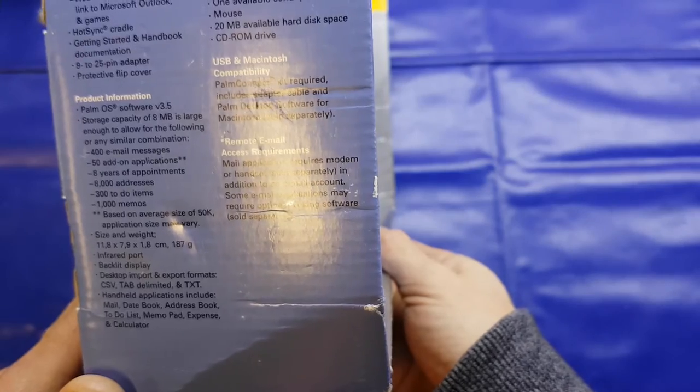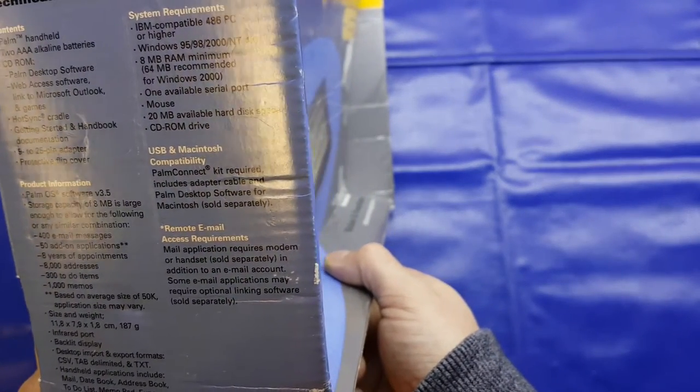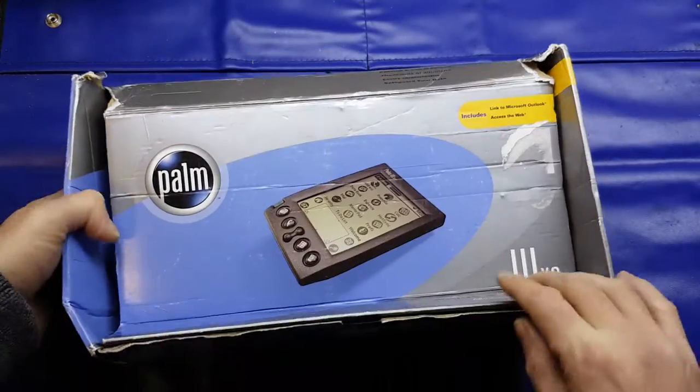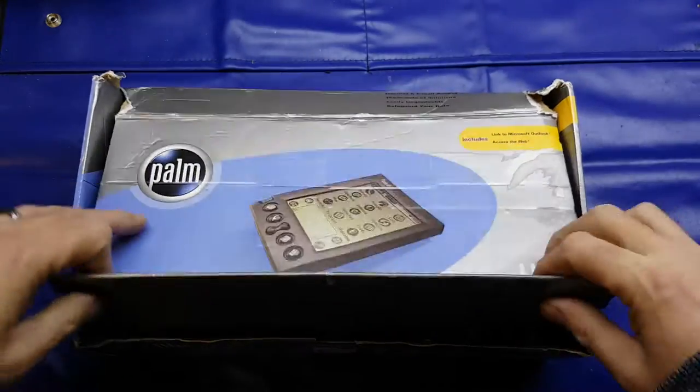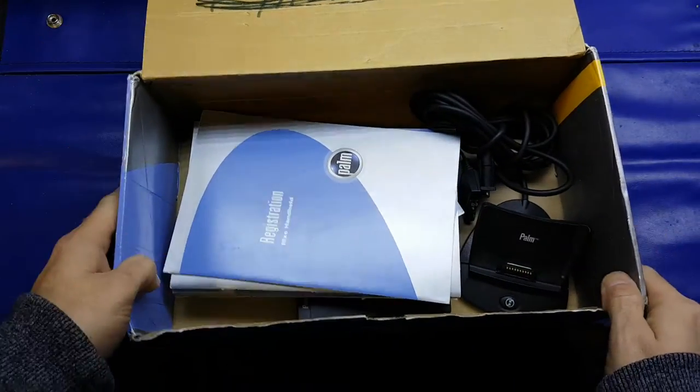Infrared port, backlight display, and lots of stuff. You needed a kit for USB and Macintosh compatibility. So we'll have a look at it. Like I say, this dates back to 2000.